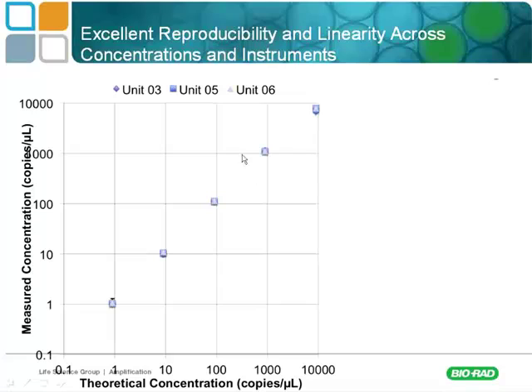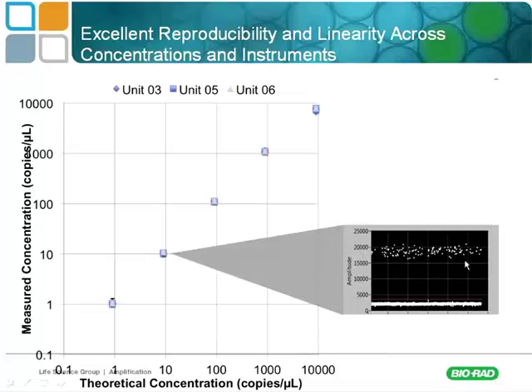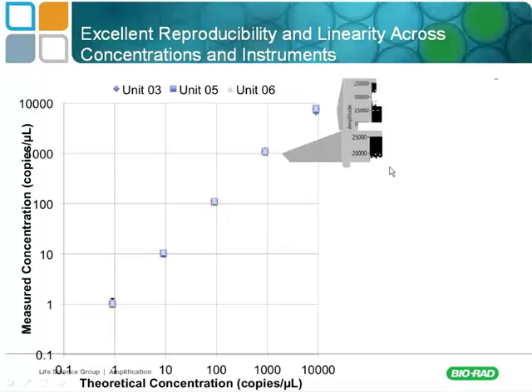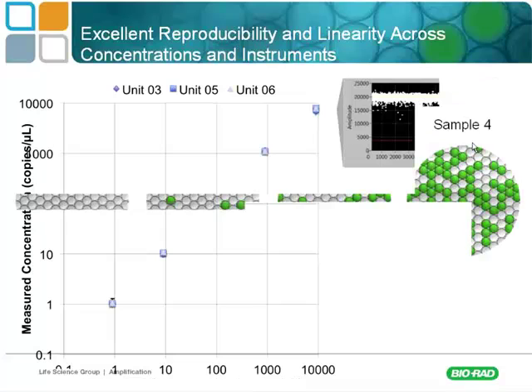If you were comparing a high abundance target in the same sample to a very low abundance target, then droplet digital might be the choice. At lower abundance, you have a very high signal with lots of negative droplets and just a few positive ones. As you increase the signal, you have more and more positive droplets, until finally you end up with all positives and no negatives. That's how the technology works — counting positive signals in droplets based on a TaqMan probe-based assay.